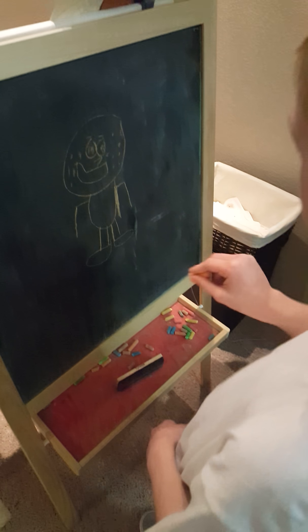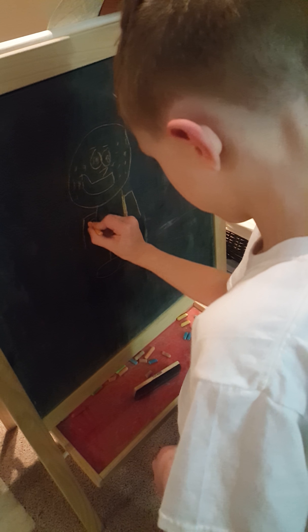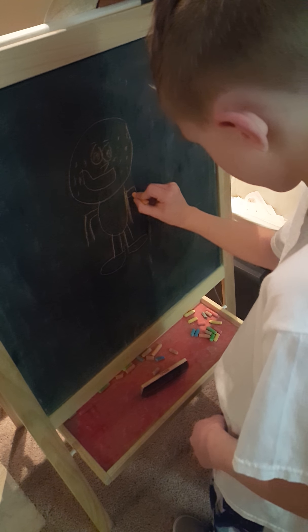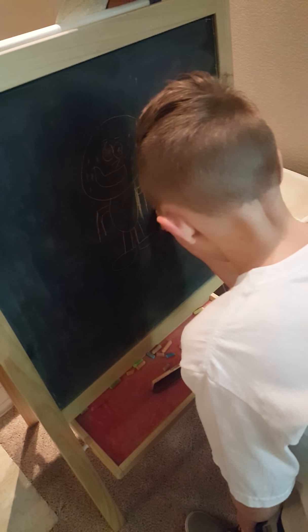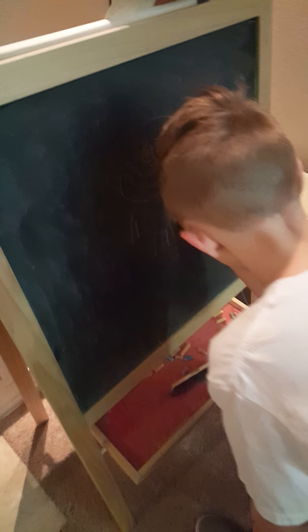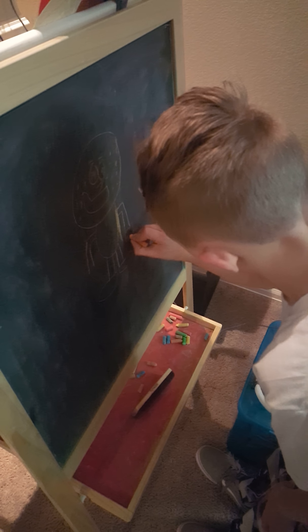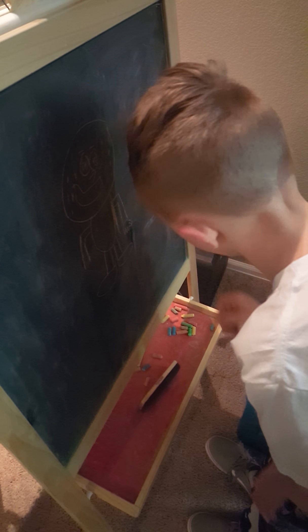This is going to be a little better later, you'll see. Mine is going to be acting like in the mannequin challenge. Five fingers on that one, and five on that one.